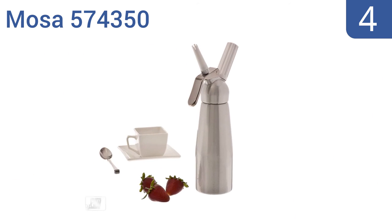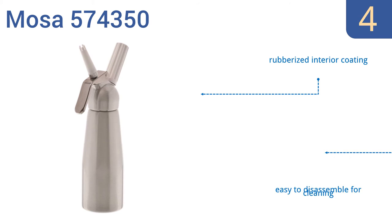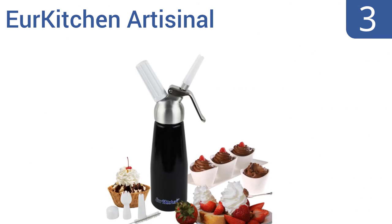At number four, the Moza 574350 features a strong dispensing mechanism so you'll get beautiful streams of cream every time without it spraying or slowing down. The cartridges used with it also don't leave any oils in your final product. It has a rubberized interior coating and is easy to disassemble for cleaning, but it is a little on the heavy side.